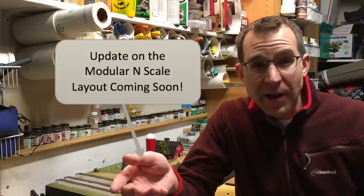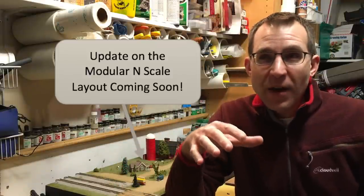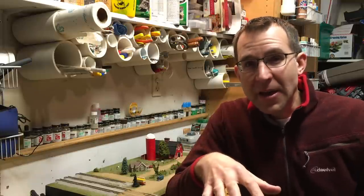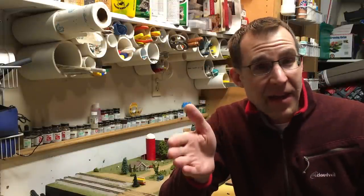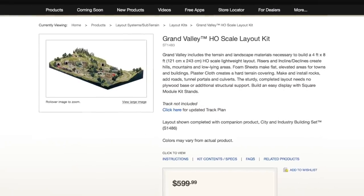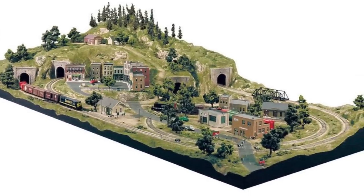Hey everybody, it's Steve. Today I want to talk briefly about the Woodland Scenics layout kits for a couple of reasons. One, I had a question about what I thought of those. Two, that's actually how I got back into the hobby back in 2003 after a long layoff since I was a kid. I started out with the HO scale Grand Valley layout kit, and that was sort of the first layout that I built, about 15 years ago, and things have progressed since then.